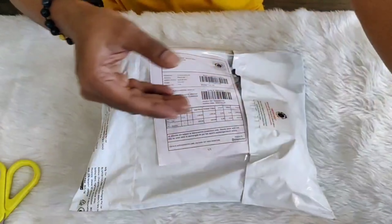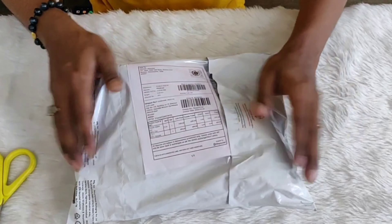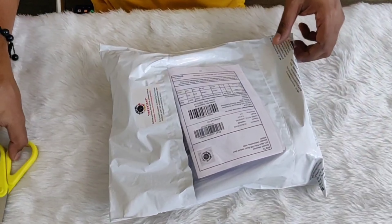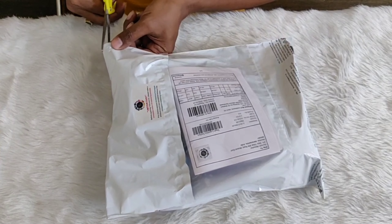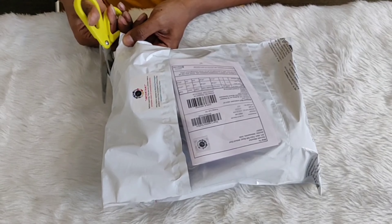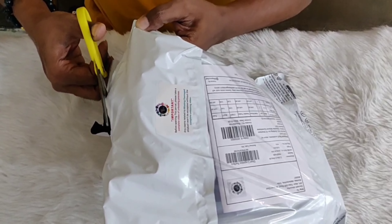Today I'm going to show you how to make an unboxing video in the correct way so that you can stand any claims for missing or damaged products when you receive your order. First, check and verify the quantity of products that you've ordered. There is also an important label which states that an unboxing video is required to stand any claims for damaged or missing products.